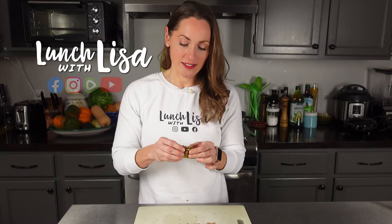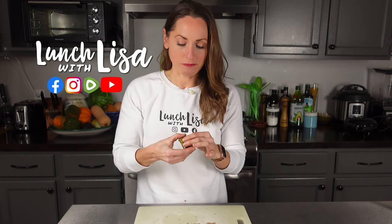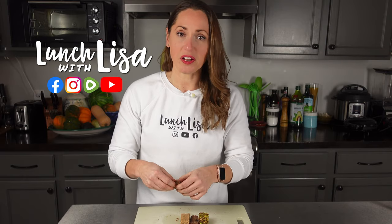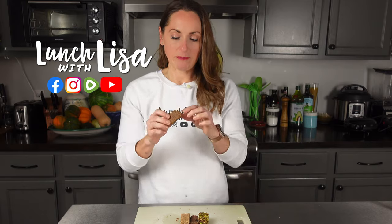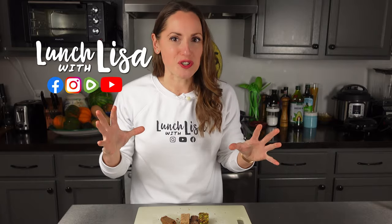I feel like I just ate way too much. These were really delicious — they're all so good. The last one is so good. I think the snickerdoodle has to be my favorite — I love cinnamon. Stick around for some bloopers, I'm pretty sure there's some in there.